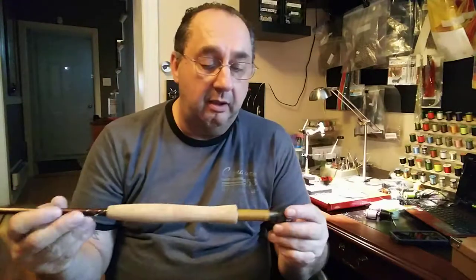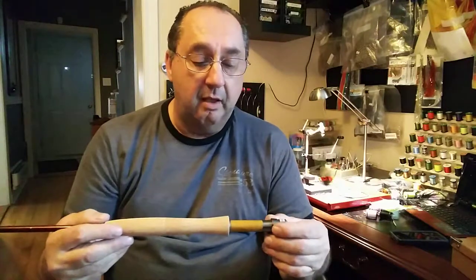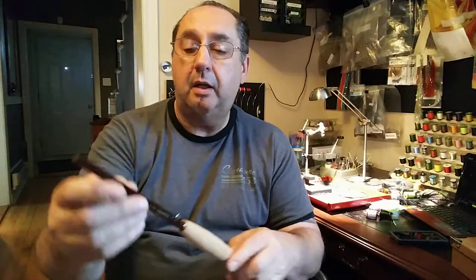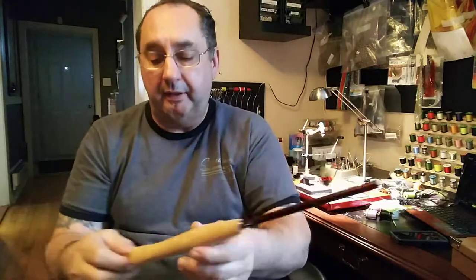And then the actual rod — the reel seat is wood, beautiful quality. The reel seat in itself, very nice. It looks very sturdy. The cork is beautiful. And the shape of the rod and the writing on it — gold, very pretty, very nice.